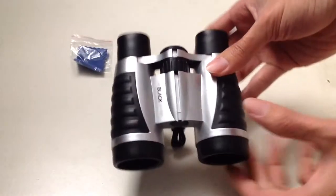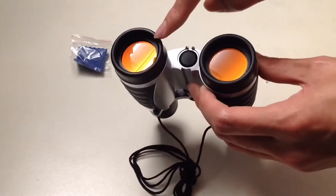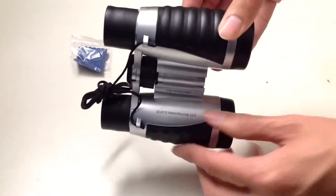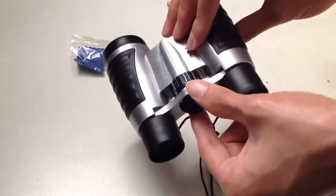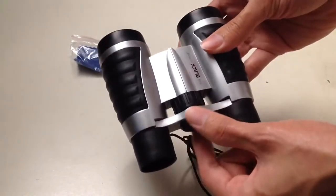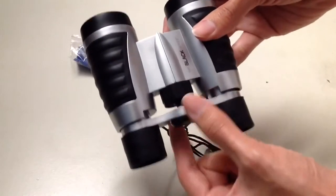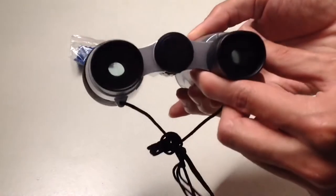It's pretty nice of them to give you a cleaning cloth for your binoculars. Here is the binocular itself — the branding is pretty cheap plastic, and you can see your ruby coated UV lens. It has a turning focus knob — it feels cheap, but what do you expect when you pay 15 bucks? This is where you focus your viewing experience.